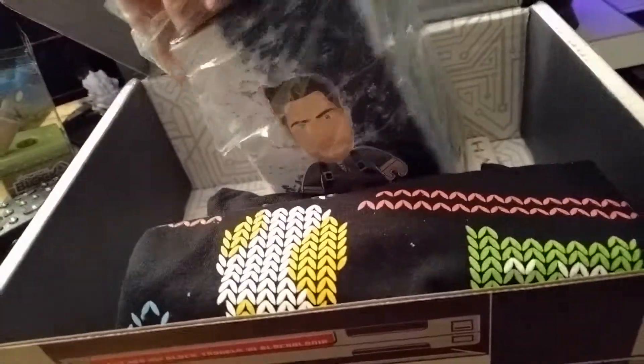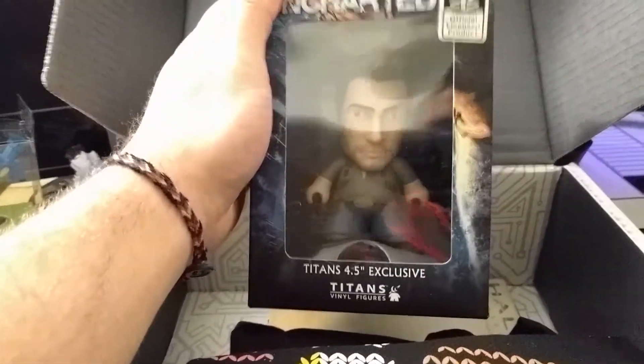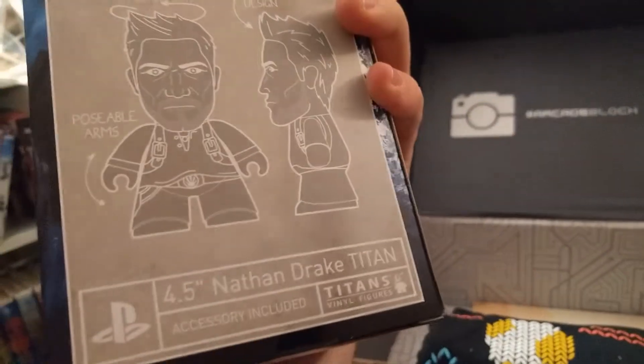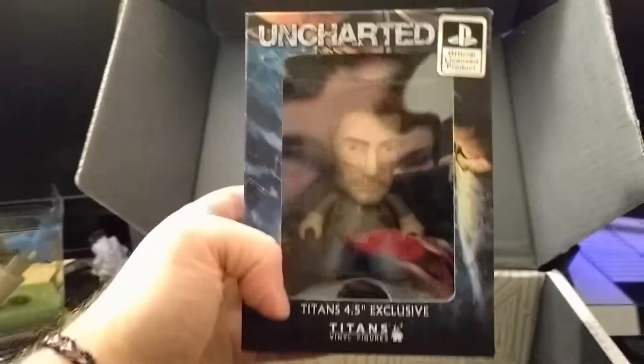I'll do the little bobble head here. It's kind of cool actually. It's an Uncharted figurine of Nathan Drake Titan. It's pretty cool. I never actually played the Uncharted series, but I should probably play that at some point. Maybe I'll stream it — who knows? Anyways, back to the unboxing video, because you're here to see that.